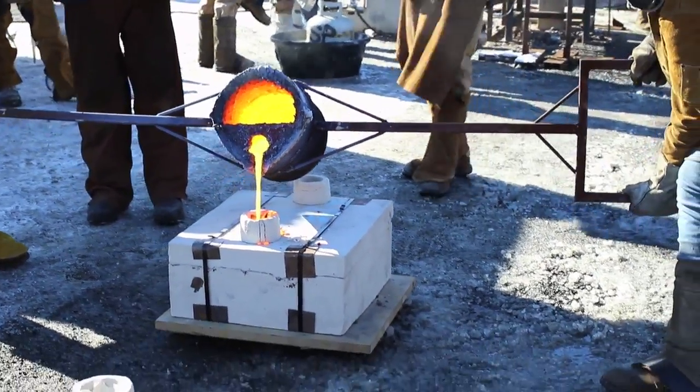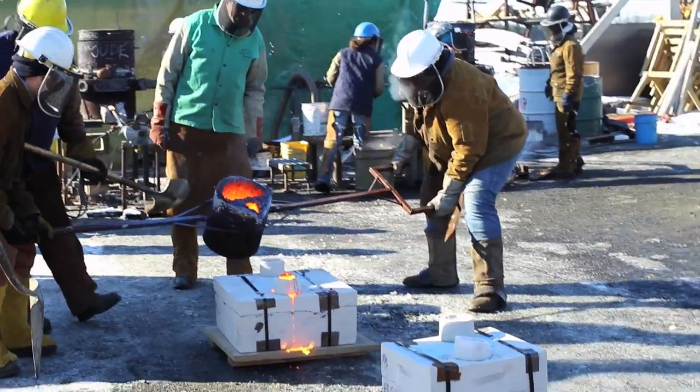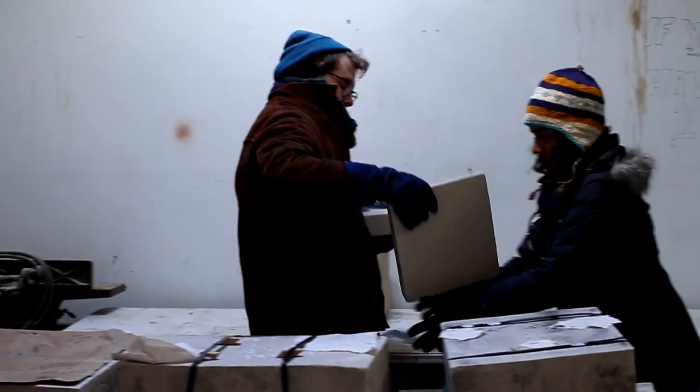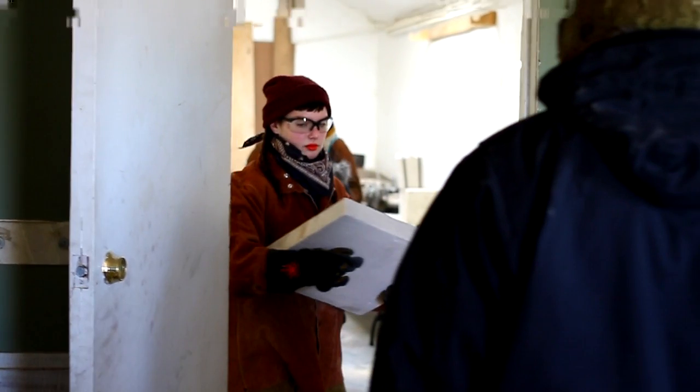This is your crash course in metal casting. But it's not all just fun and games and pouring molten metal. There's a lot of prep work that goes into making an iron pour possible. Let me walk you through the process of this iron pour, which I learned in the metal casting class here at the University of Minnesota.